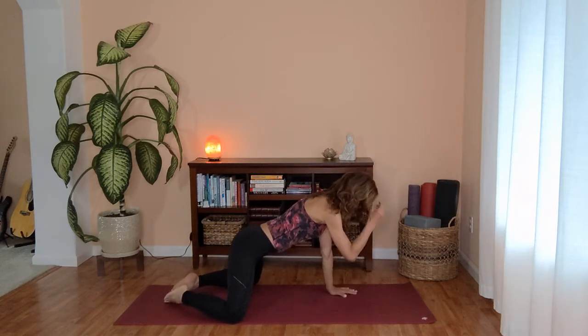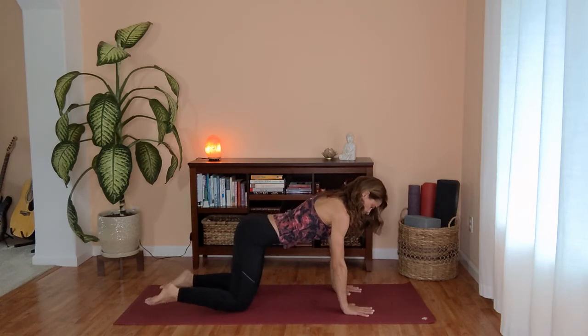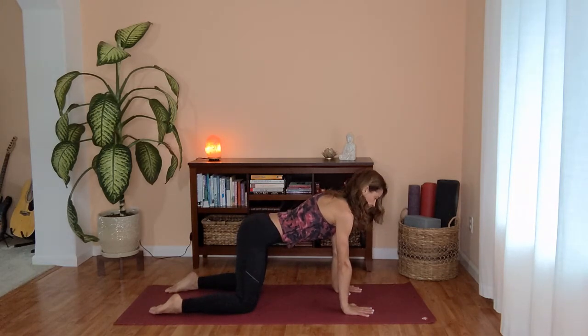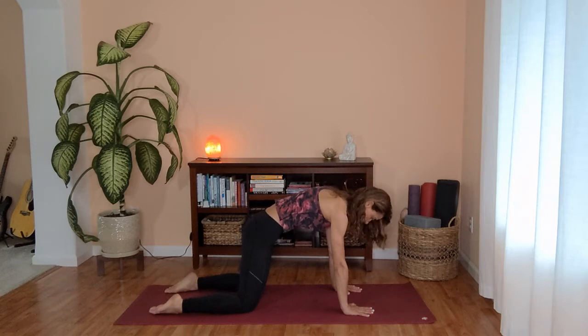And once you are ready, you can slowly start bringing yourself to tabletop position. Take your moment to check your knees hip width apart and under your hips and shoulders over your wrists. Inhale for your curl, drop your belly, opening your chest. Exhale, cat rounding through the spine.